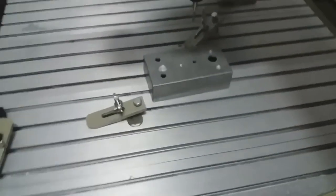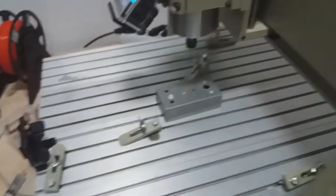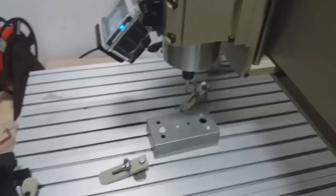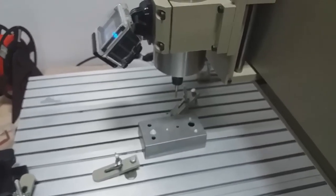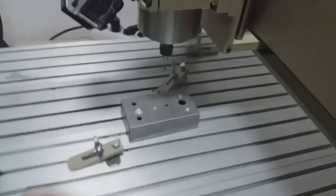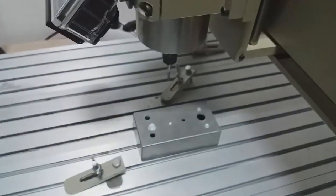Thank you guys for watching this. I hope I didn't bore you to death with this new machine, and maybe you'll find it useful if you're going to get one — it will save you a lot of trouble. Always remember when you're going to zero your machine: don't be like me, don't be stupid.